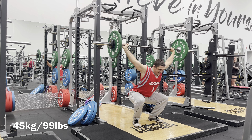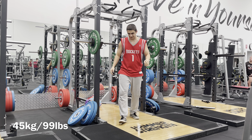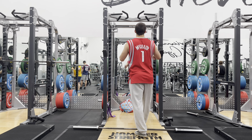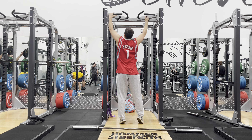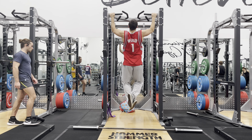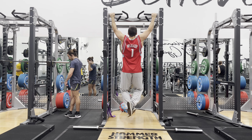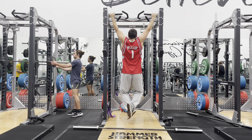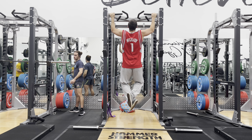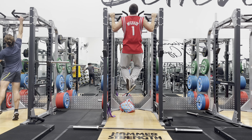It kind of feeds into that whole grease-the-groove idea. Grease the groove is essentially skill acquisition applied to a strength sport or exercise. That's what it is — it's a skill. Olympic weightlifting is also a skill, much more than powerlifting. You could say basketball is another skill too. It's hard to compare them, but it's fun.